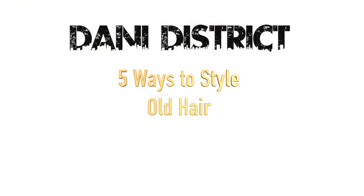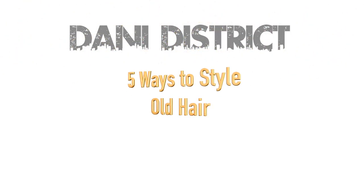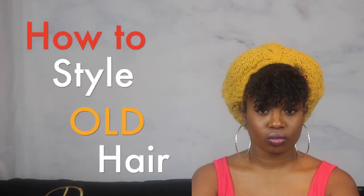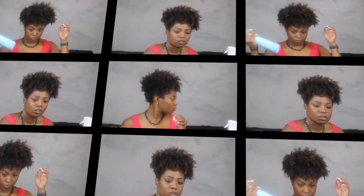Hey everybody, welcome back! For this video we are going to style your hair on old hair. If you're anything like me, you'd like to prolong wash day, so let's get into it.